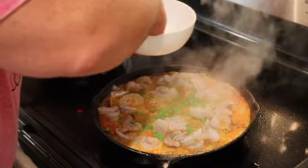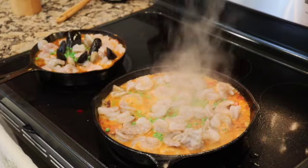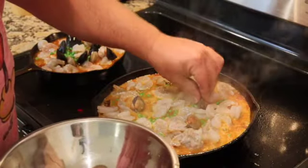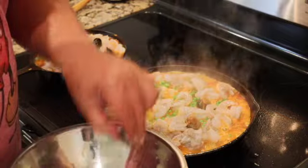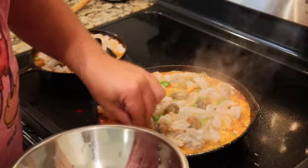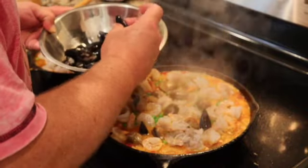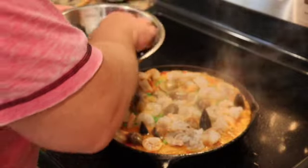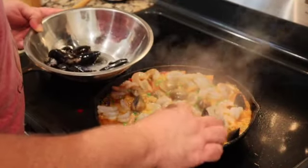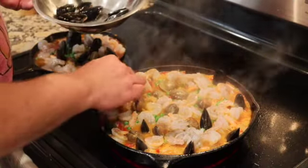We have our shrimp in, then the clams go in. And my favorite — mussels. I like to stand the mussels up and then watch them open up inside of the sauce. It's a great presentation and it entertains me while I'm cooking. We're almost there, folks — we'll be back in a minute.